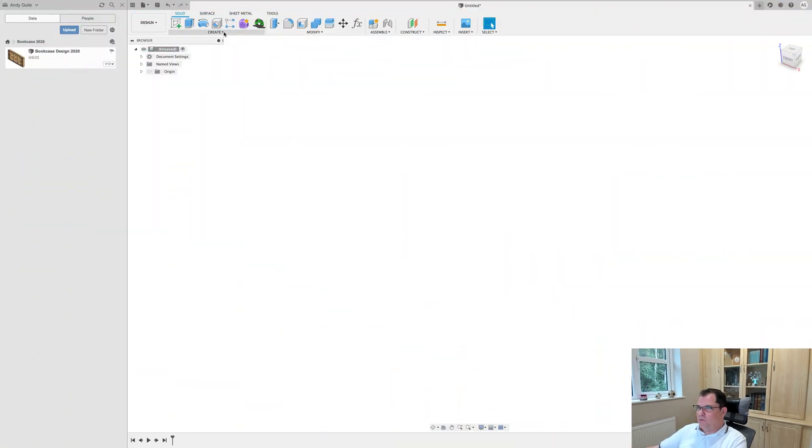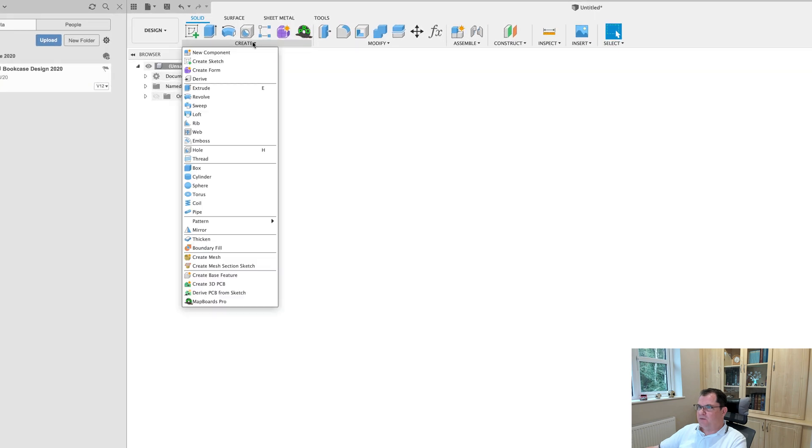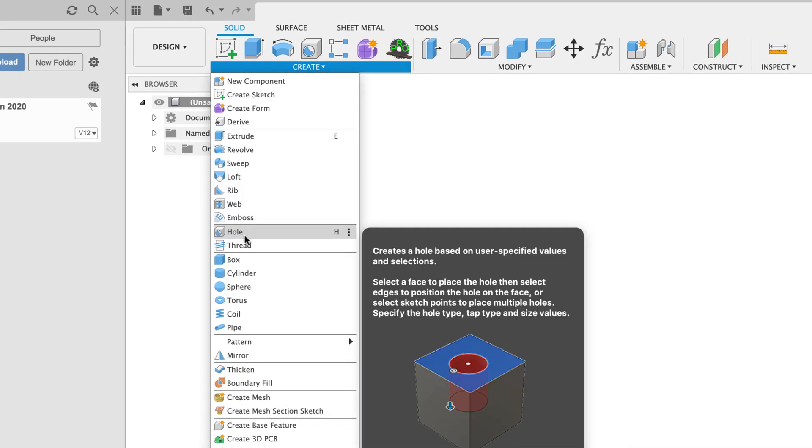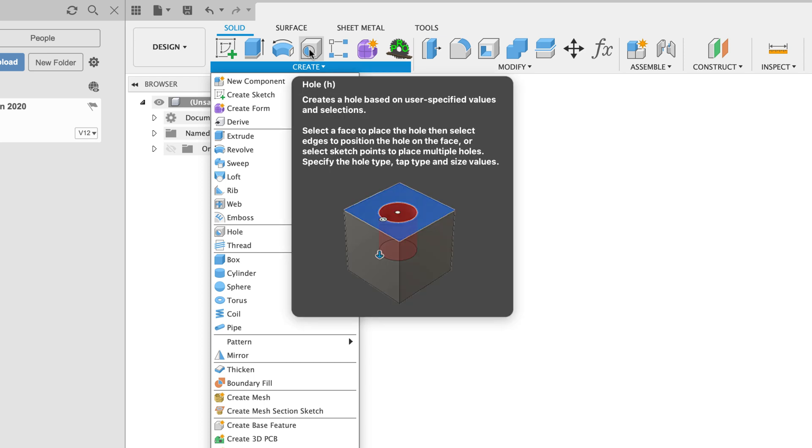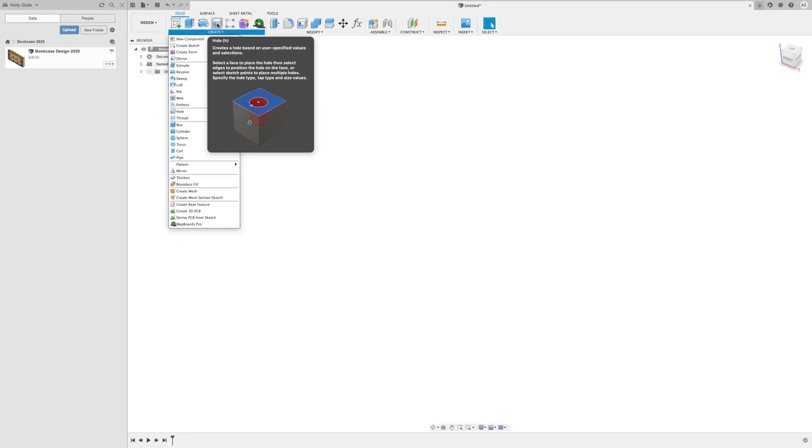You're going to find the hole command up here on your Create menu. You can also use the shortcut H, and normally by default it's a little box with a hole drilled into it that you can see in the menu. The hole command creates a hole based on user-specified values and selections. Select a face to place the hole, then select edges to position the hole on the face, or select sketch points to place multiple holes. Specify the hole type, the tap type, and the size values. Really simple command to use but really super powerful.